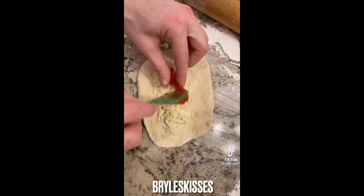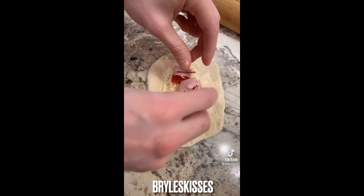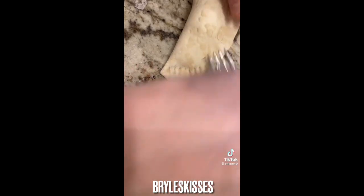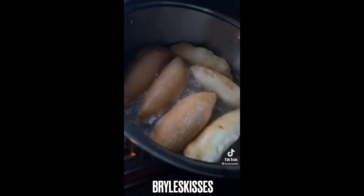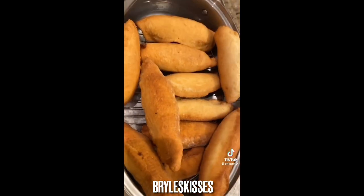Cheese, tomatoes, more tomatoes, ham, capers — fold, make it look pretty. One, two, three, four, five, six, seven, eight. Now you fry there. Don't forget to salt them.